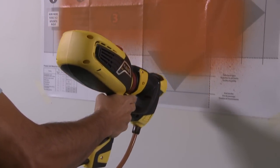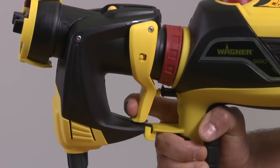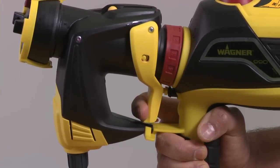The Flexio 990 has a two-stage trigger system. Partially squeeze the trigger to start the turbine. Pull back on the trigger completely to start spraying.